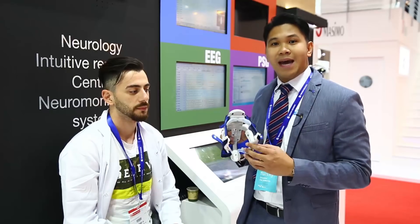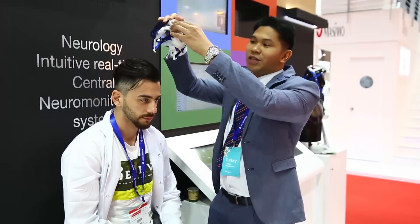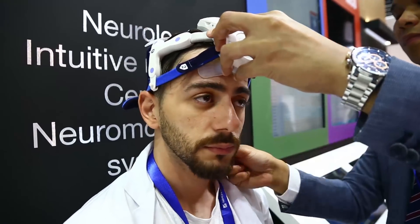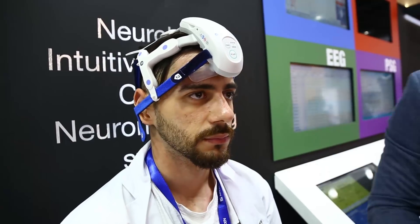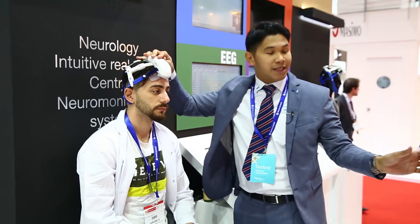I will show you today how to easily attach the EEG electrodes on the patient. First, you just have to position this silicon rubber on the forehead of the patient, then just snap it in at the back, and we can secure another foam here.